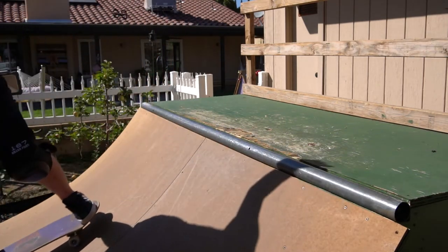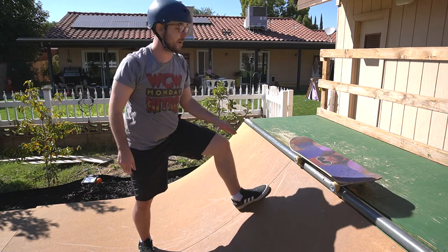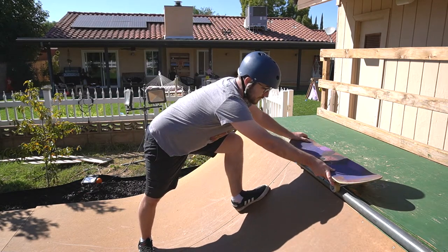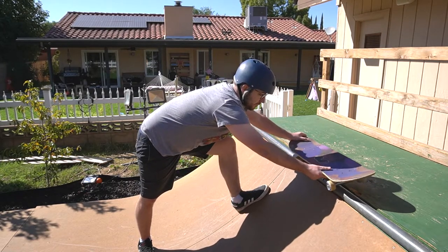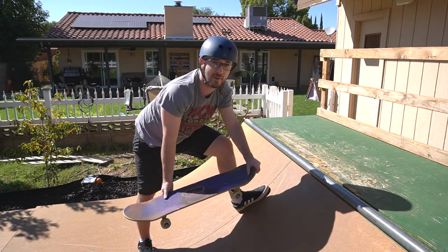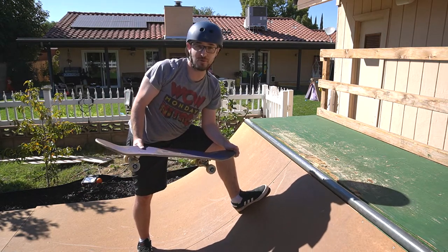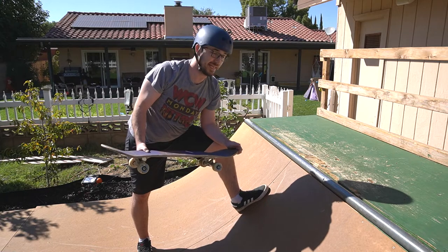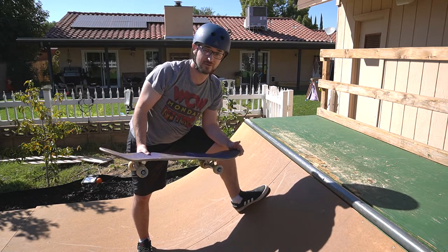You'll notice that instead of having your board hanging into the ramp, it's actually all the way on top of the coping. It's really important you get all the way up, because that's what's going to give you the pivot point to put pressure on your heel and come back into the ramp. That's the key to this trick. The key, especially coming back in, is it's all in your heel side pressure.